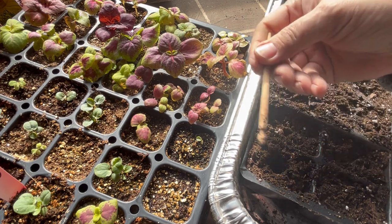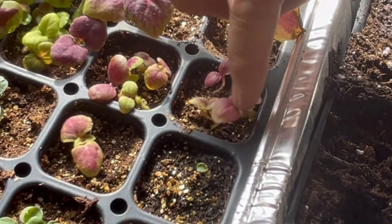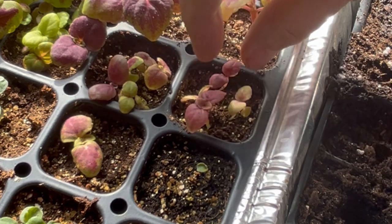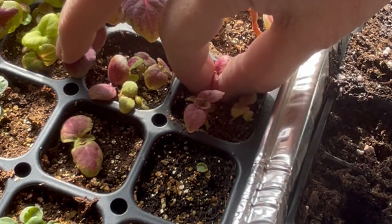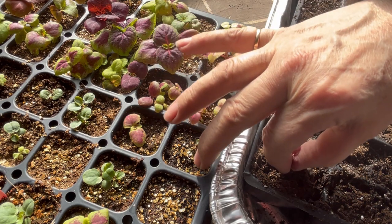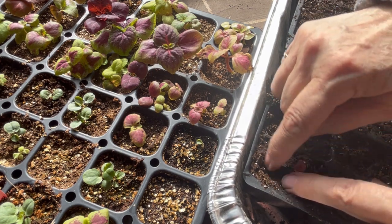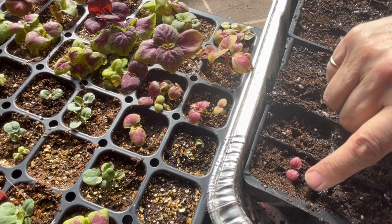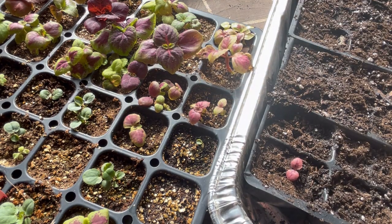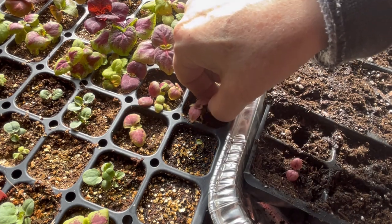Once you've got your cells ready and moistened, use a pencil or some kind of tool just to get a nice big hole ready. Then I look for a spot where I've got too many coleuses — I'll try to leave the biggest one in place and let it stay there, then gently get as close to the soil as I can and pull. As you can see, we got a bunch of roots there. Just put it into the hole, hold it in place, and push the soil around. Now this little guy has got a nice big cell to grow in and will probably take off no problem.